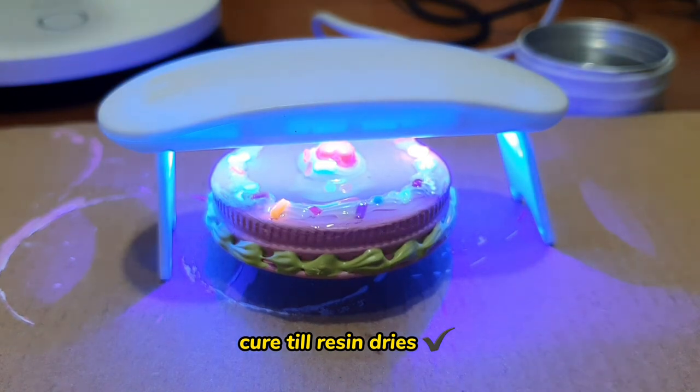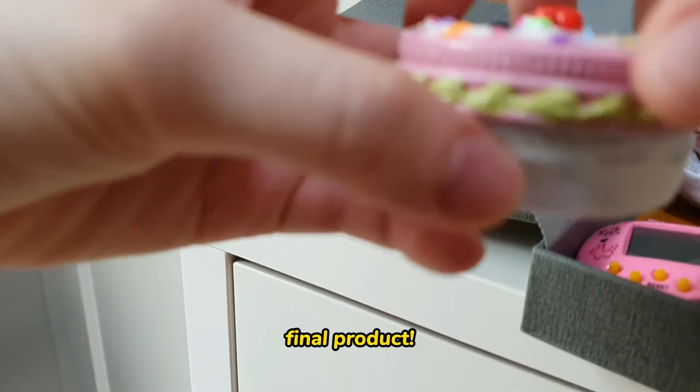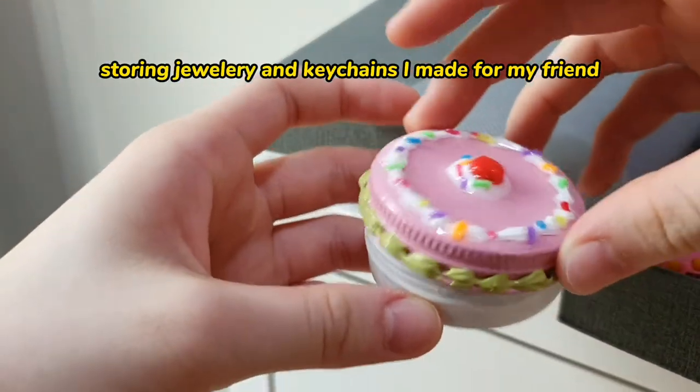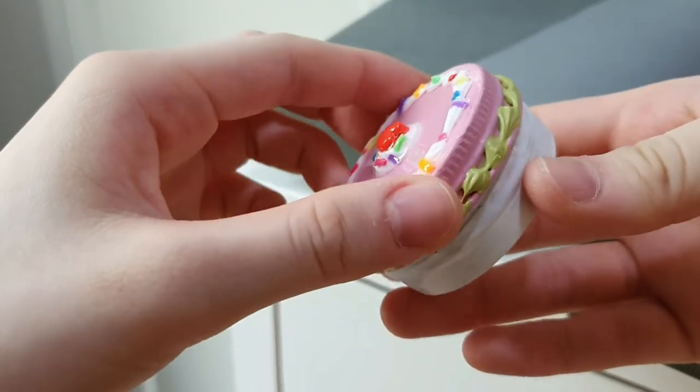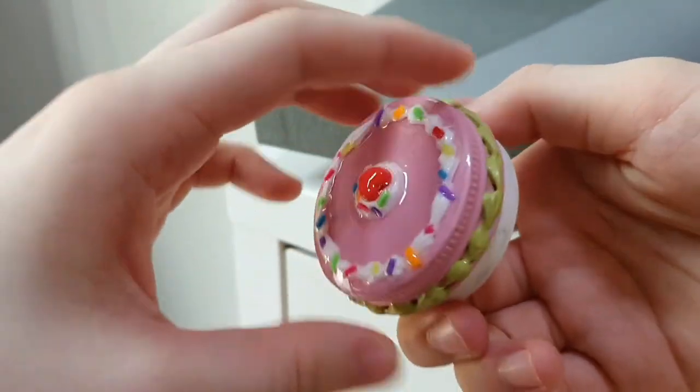After your resin hardens, you are done. Here's the final product. There are some air bubbles because of the UV resin, but I don't really mind it that much. I think it looks okay — it looks more handmade.